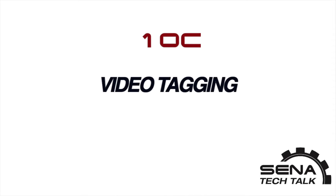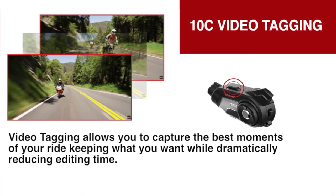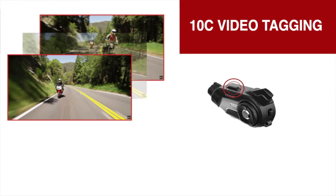Hello and welcome. In this video I will show you how to operate the video tagging on the 10C. Video tagging allows you to capture the best moments of your ride, keeping what you want while dramatically reducing editing time.